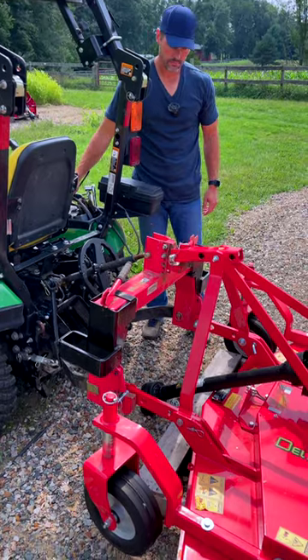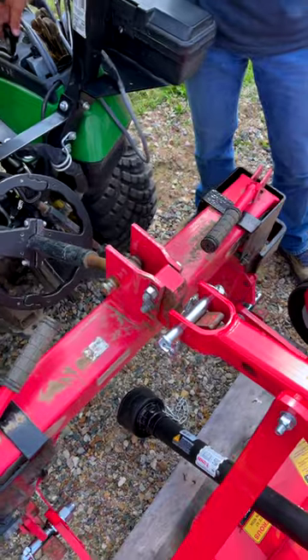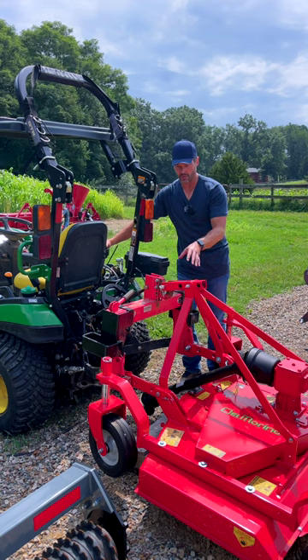Alright, so what I'm finding is it's not really quick hitch compatible. The two lower links are compatible left and right, but the upper one is not quite there. This is typically where the problem is with most finish mowers.